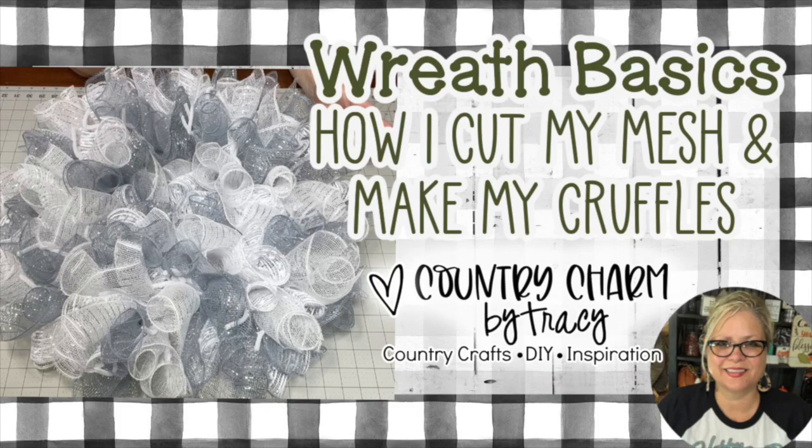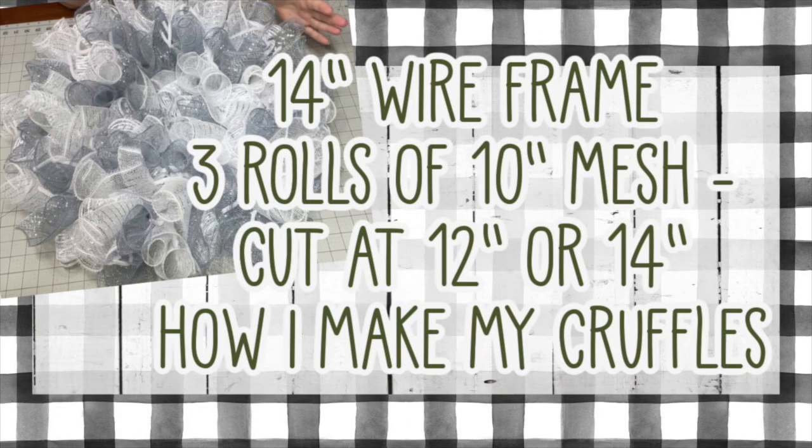This is a wreath basics tutorial for those interested in how I take three rolls of 10-inch mesh, cut them, and make my cruffles to put on a 14-inch wire frame.